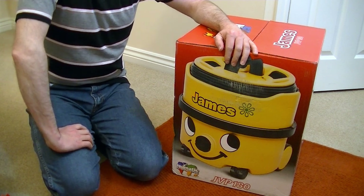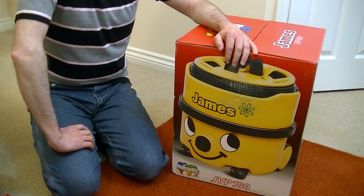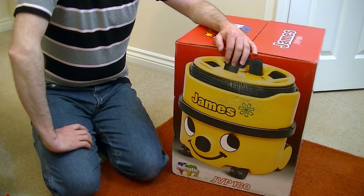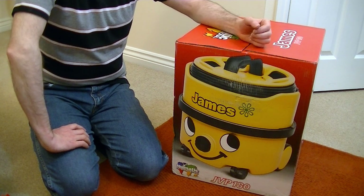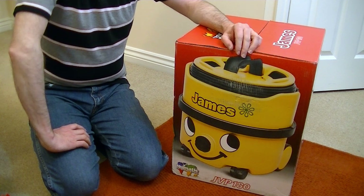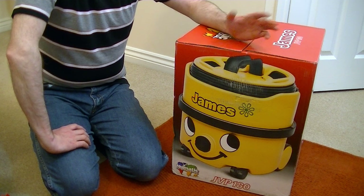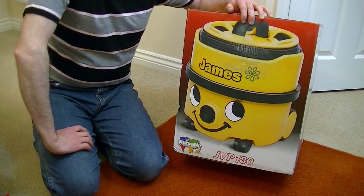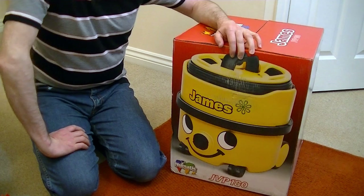Hello everyone and welcome to Ibaziac, and welcome to another unboxing — an unboxing of another vacuum with a smiley face. My Henry was getting rather lonely all alone, and he tried chatting with my SIBO vacuums but they could only respond in German and there was no communication there. So I thought Henry needed a friend, and what better to give Henry as a companion than James? I'm going to say that James is Henry's little brother.